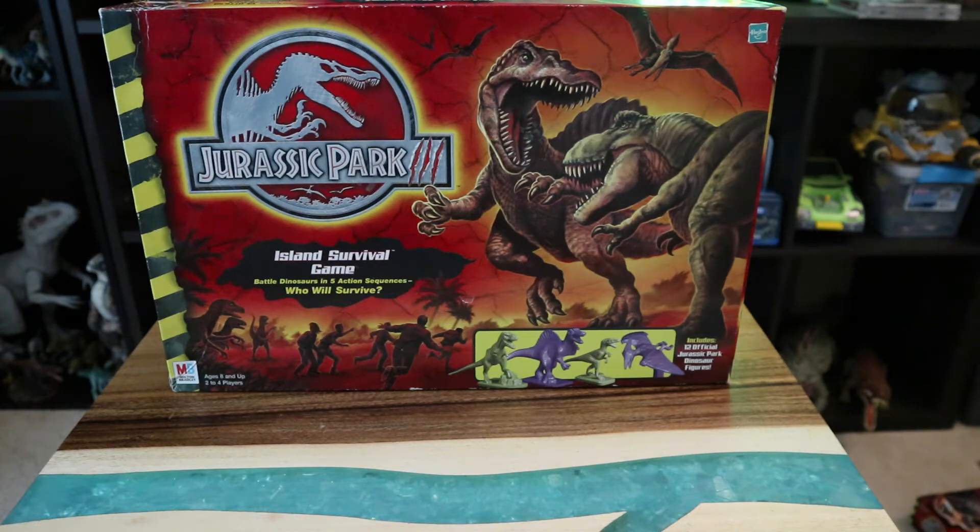This board game — I actually don't remember it coming out at all. I think I saw it in stores like at Kmart or something, but I don't remember actually playing it or getting it until I saw it at a thrift store about a year ago. I'm like, you know what, heck yeah, this is totally mine.